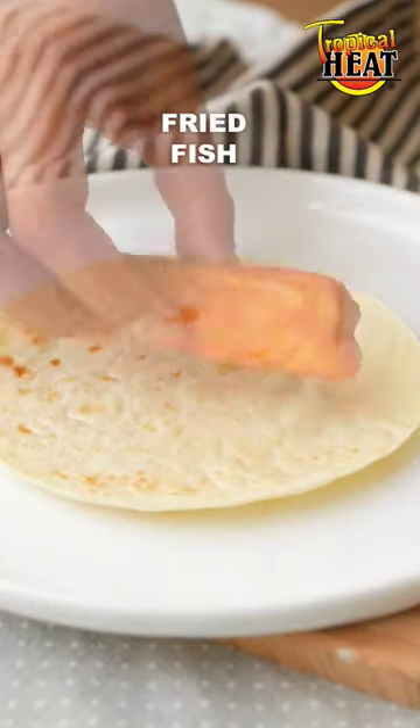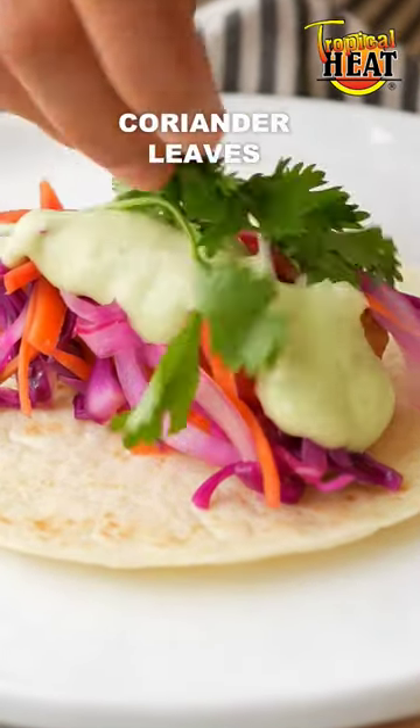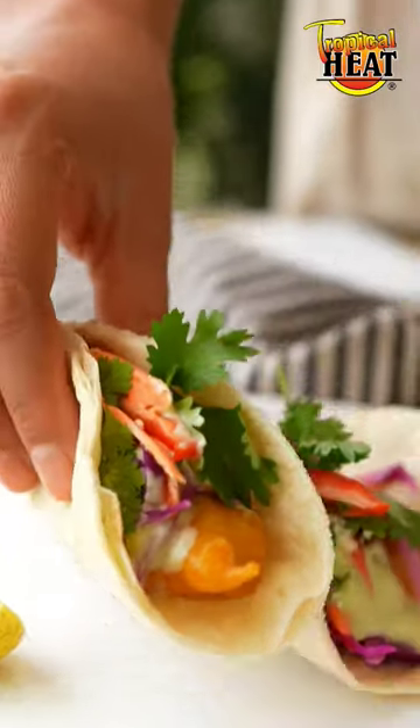Place a soft tortilla wrap on a plate, on it goes the crispy fried fish, cabbage, onion and carrot slaw, avocado sauce, coriander leaves and red chili peppers. I'll see you next time.